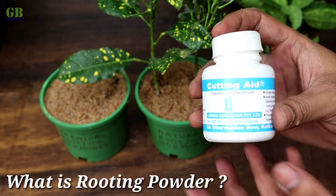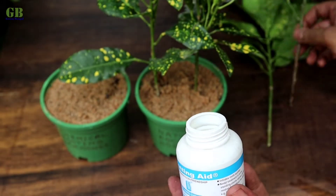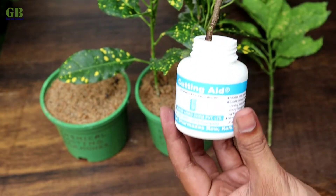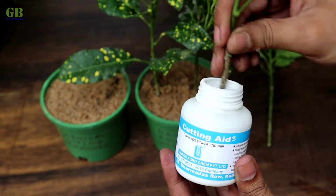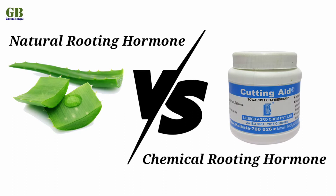Rooting powder is a chemical you can apply to plant cuttings to encourage root growth and increase the propagation success rate. Hello friends, welcome to my channel Green Bengal. I am Obishek. Today I am going to show you a comparison between natural rooting hormones and chemical rooting hormone.